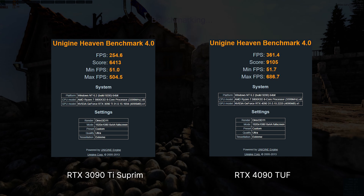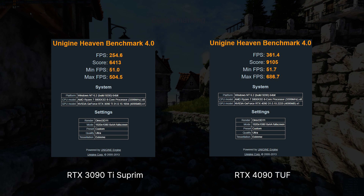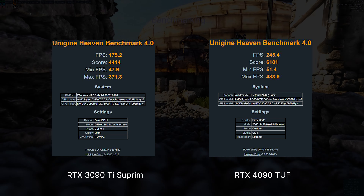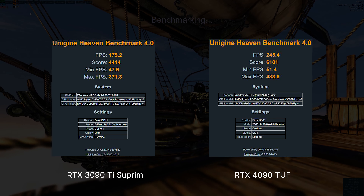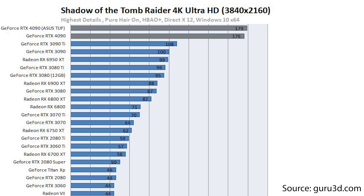In Unigine Heaven the difference at 1080p max settings between the 3090 Ti and 4090 is almost 50%, which also translates to the performance differences in games we've just witnessed. At 1440p the advantage for the 4090 is also close to 50%, showing that this is a really powerful GPU and quite the performance jump compared to last generation's flagship the 3090 Ti. In 4K gaming the performance jump is also quite significant, allowing you to play competitive games at 4K 144Hz without any issue, and even more demanding single player games should run smoothly on high settings.